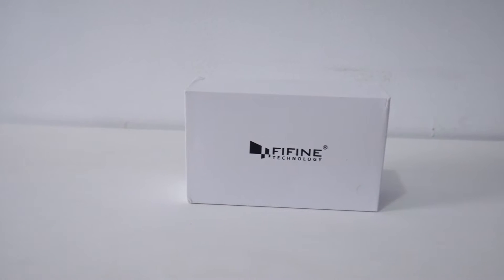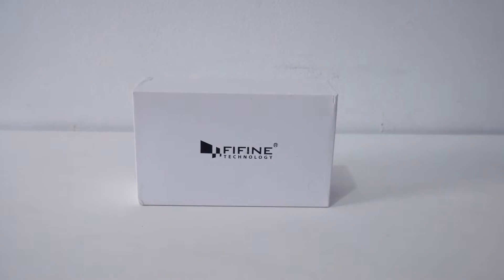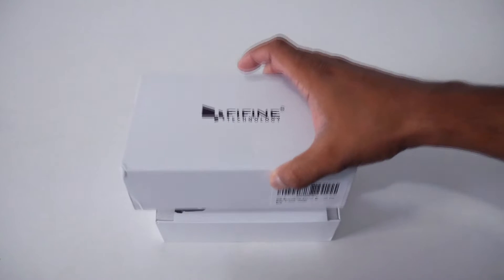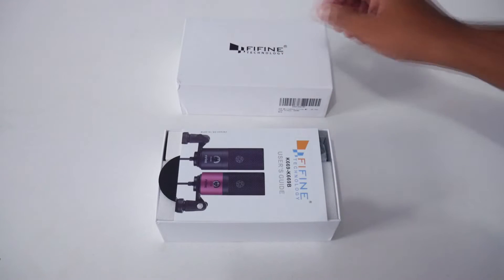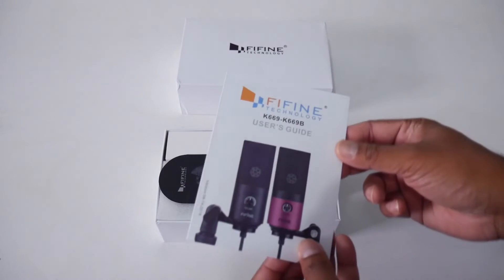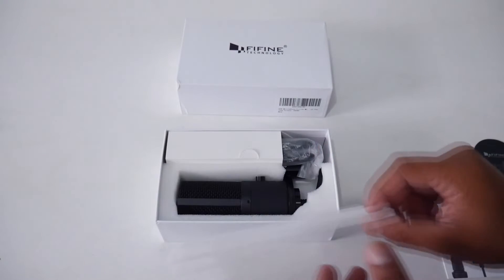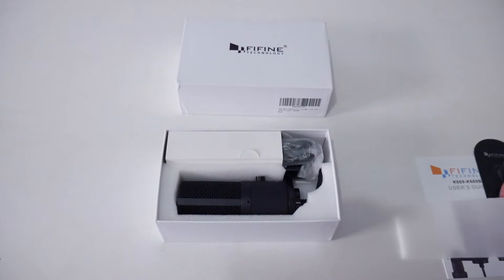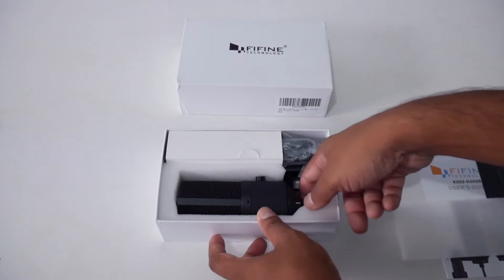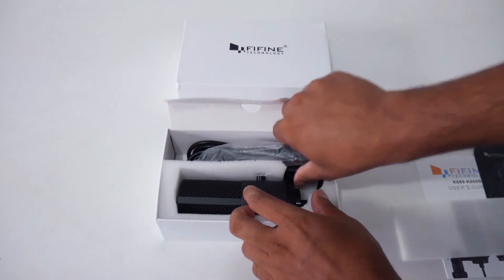What's up guys, this is Sonny back with another video. Today we'll unbox and review a product from FIFINE — the exact model we have here is the FIFINE K669. They have two versions: the FIFINE K669 and the FIFINE K669B, which I believe is a purple or pink one. I personally like this all-black FIFINE K669 — it goes well with my setup.